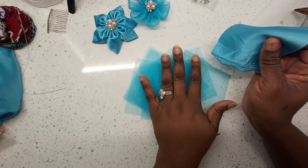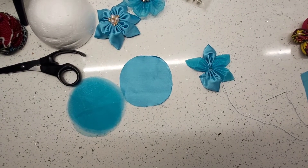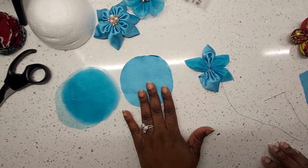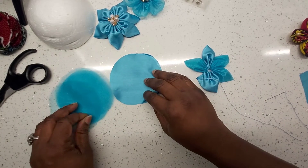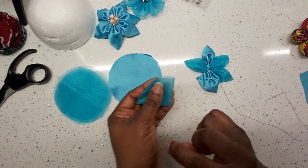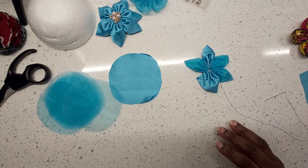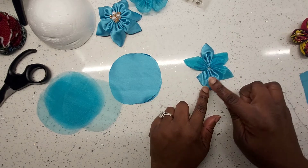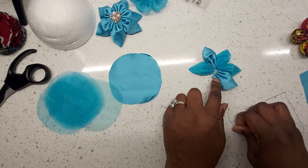I'll go ahead and cut all of those and then come back. So I've cut 10 pieces of organza and 5 pieces of satin. What I've done is fold them — you fold them into equal halves and then into another half, and then you stitch, just like we did before. The difference is going to lie in the arrangement: organza, satin, organza, organza, satin, organza — you do that until you've put everything together on a thread.